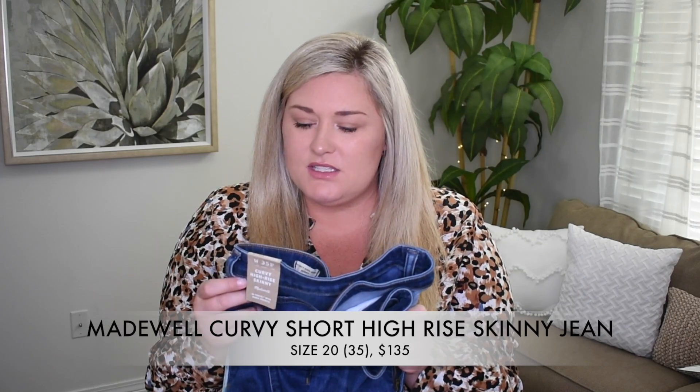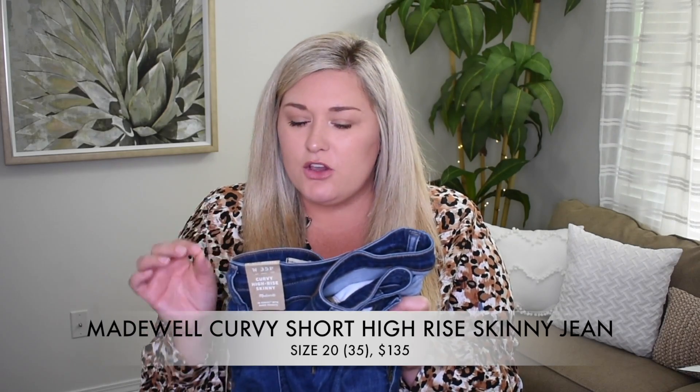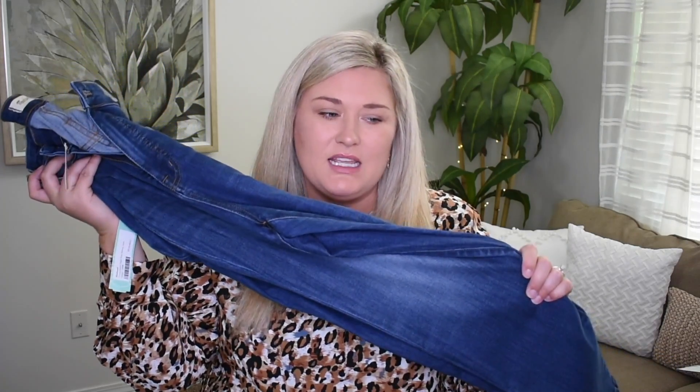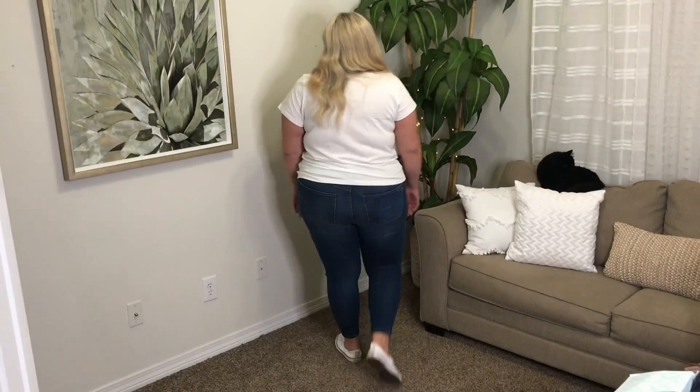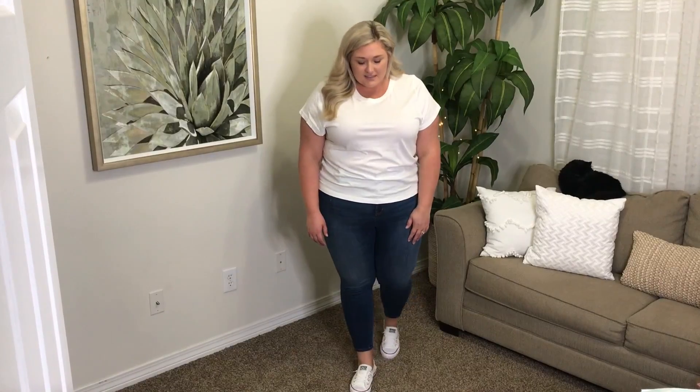I did get a pair of bottoms too. These are the Madewell brand in a size 35, which I'm pretty sure is a 20 curvy high rise skinny. These are light wash, not quite medium, no distressing, no nothing on them. They are also cropped on me at the bottom. So I thought these would be fun for just a casual outfit — I paired these with just a plain white tee and white Converse, and I think it looked really, really cute. I paired it with the sneakers and the more casual look because they were so cropped, and I think that it turned out really cute.